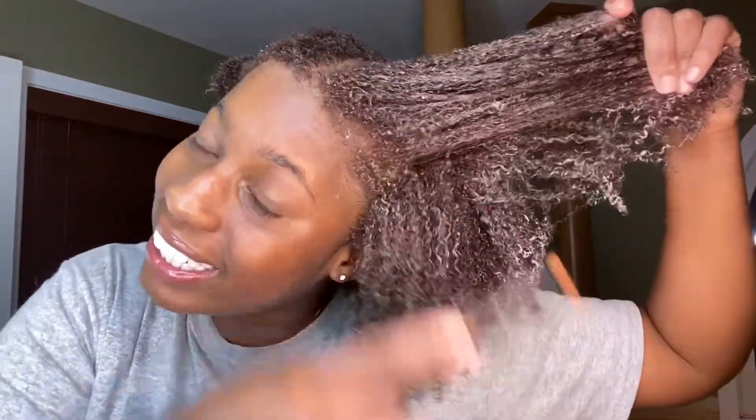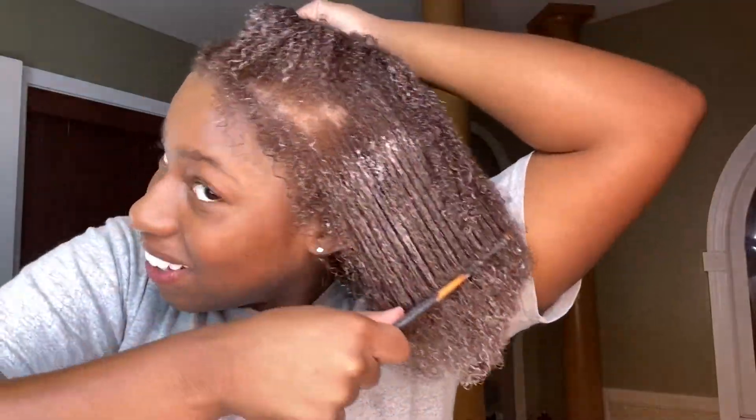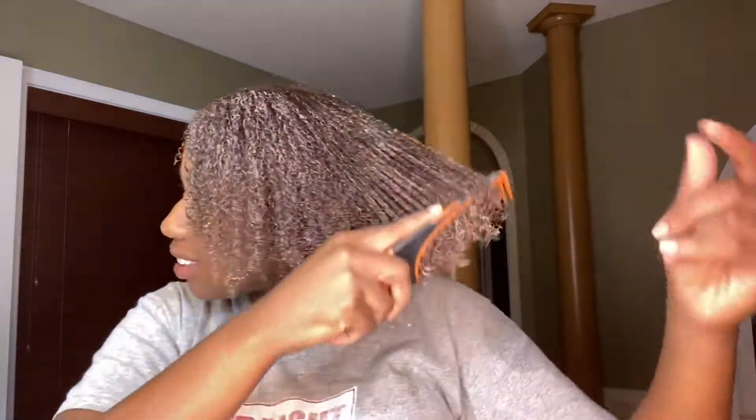Can y'all see the color? I'm glad I did the roots last because if not they would have been really light. My edges are a little bit light but I think I like this color. I don't know if I want to go any lighter — this is a good change right here. We can always go lighter, right?